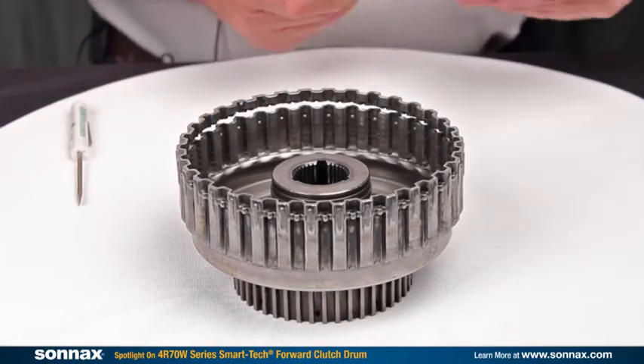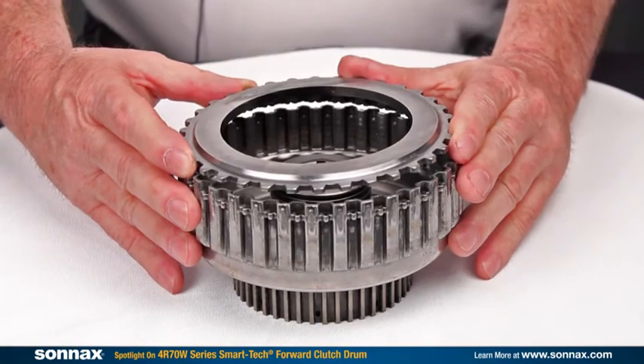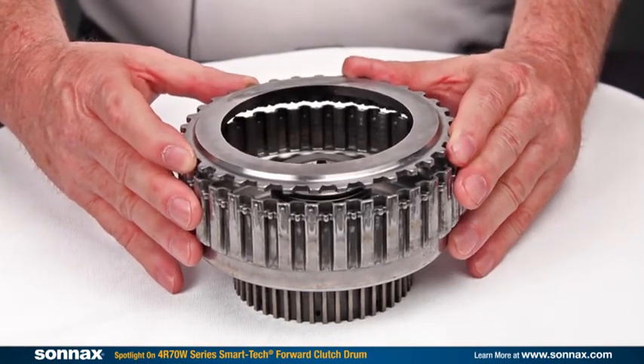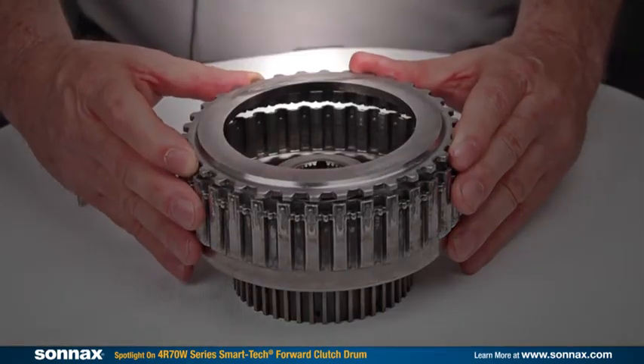As that snap ring gets blasted out of its hole, the snap ring takes a hike, and the backing plate gets pushed into the planetary. You can see — hopefully you can see the rub marks on there.